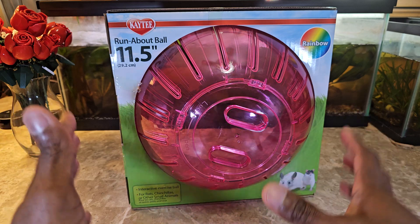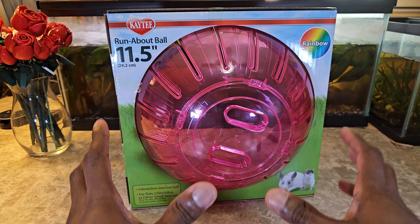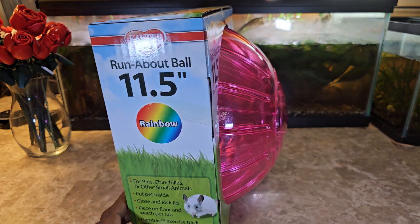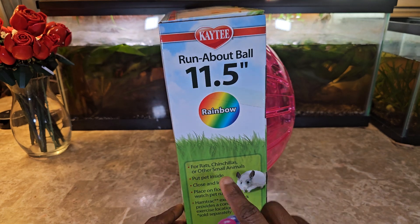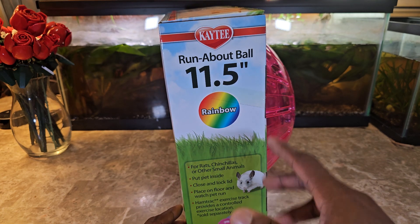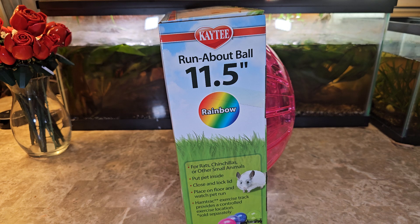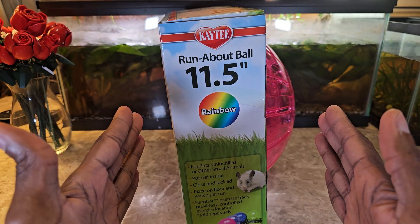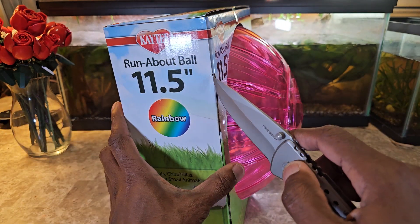I guess it will be very comfortable for them, but I didn't want it to be too big either, because when it comes to movement around the area, if it's too big it doesn't give them as much maneuverability. Right here it says it's for rats, chinchillas, and other small animals — they have different sizes. The smaller ones were like seven inch; after looking at this I probably should have gone with a seven inch, even though my guinea pigs are actually pretty big.